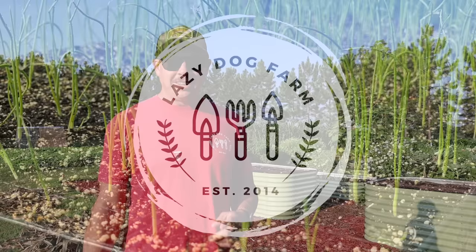What's up, Lazy Dog Fam! Hope all y'all are having a wonderful day. It is Friday, August 25th here in South Georgia, and it is time — it is tater time, Fall Edition.